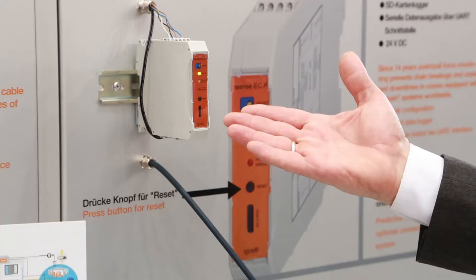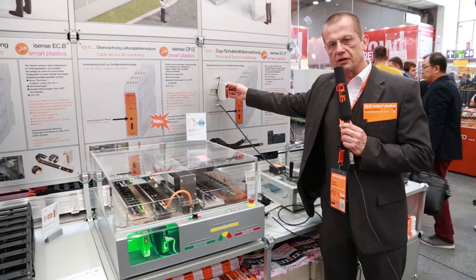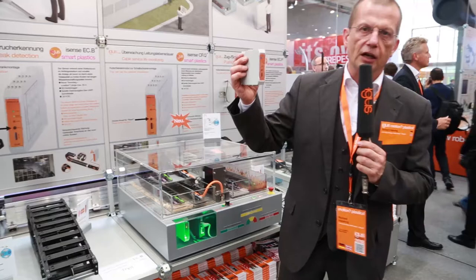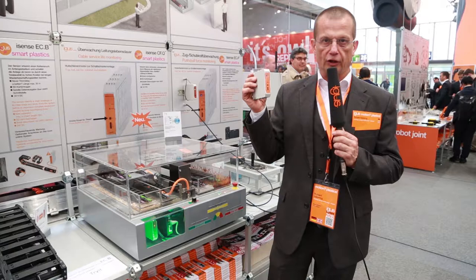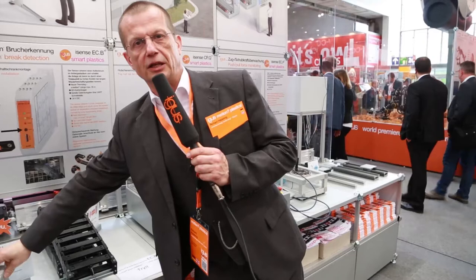What is new is the new housing for the sensor device, which is now built in a DIN rail housing, which allows the customer to choose different modules and put them together in the cabinet while saving space. All of these modules have an SD card for data logging and a UART interface for sending the serial data directly to the customer's control unit. This gives maximum flexibility to realize sensor technologies with a switch-off technology — one contact opens when limits are crossed and the customer programs it in their PLC software.